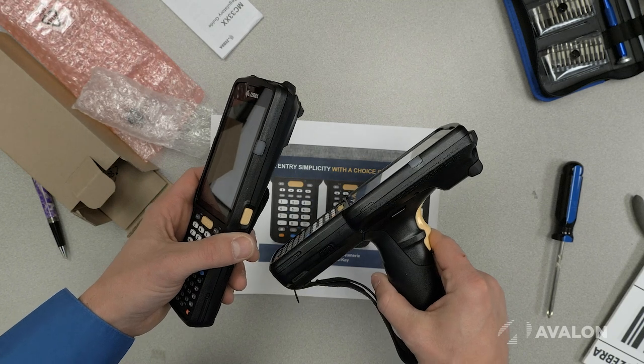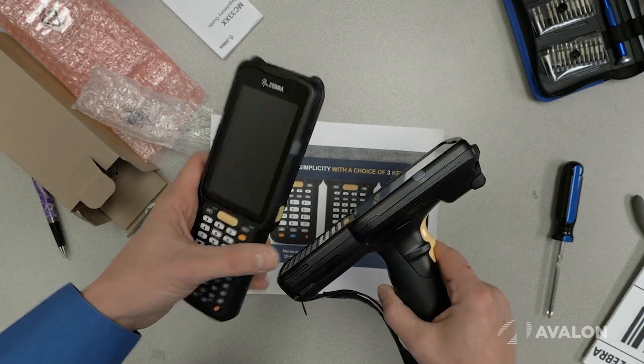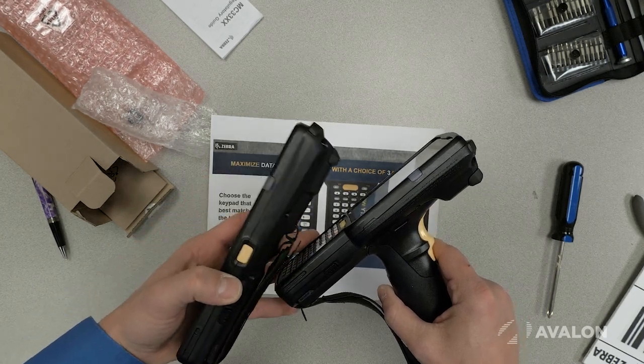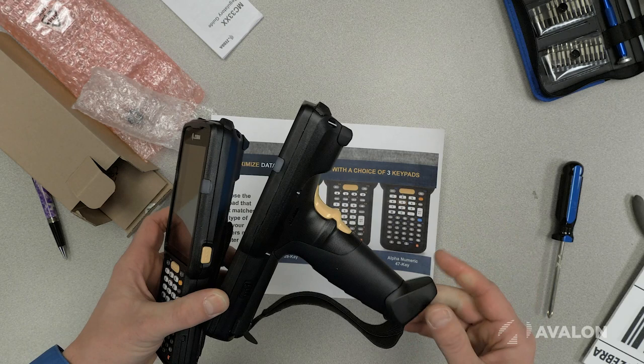The MC3300 comes in several form factors. Most typically in retail you would see people using what is called the brick form factor, and most typically in a warehouse environment you would see the gun form factor.